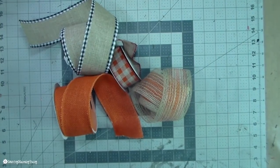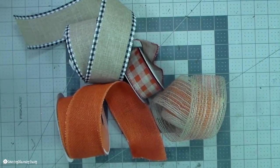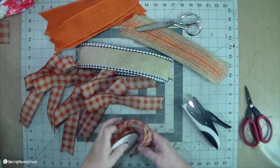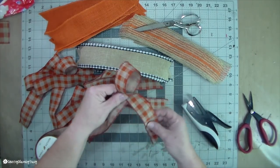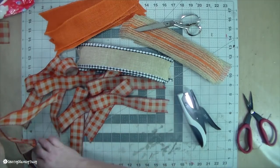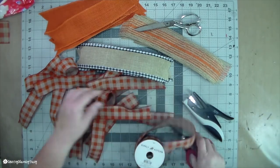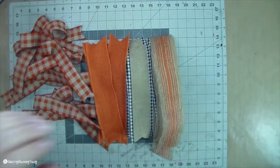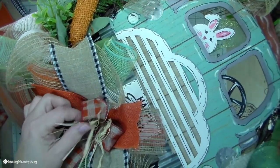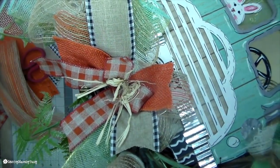Here are the ribbons I'm using for this wreath. They mostly came from Walmart, Hobby Lobby, or Joann's. I used three of those — the orange, the buffalo check, and the burlap with orange — cut at 10 inches. This one right here is from Joann's. I use my tiny attacher to just make a two-loop bow, then staple it in the middle — that really helps with my bow making. I just stack them all on top of each other, put that bow on there, and then I added some raffia.